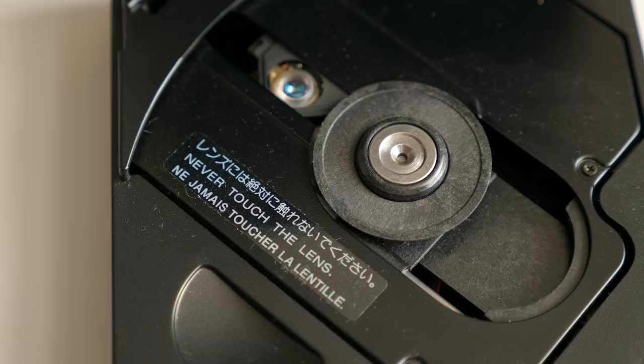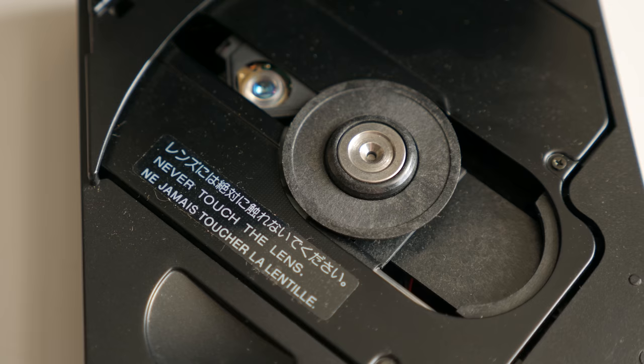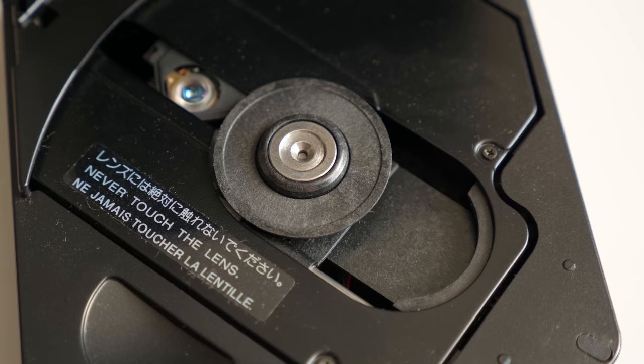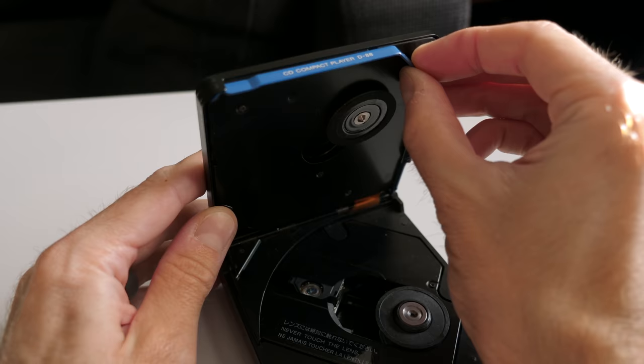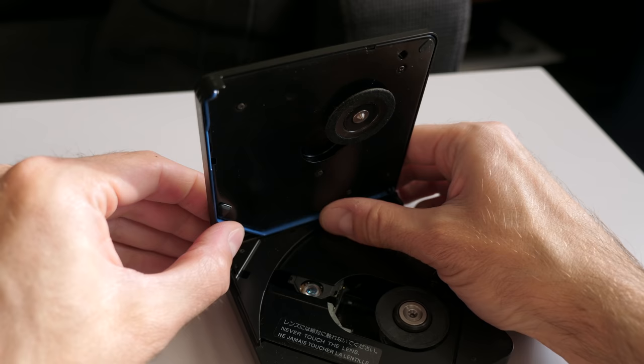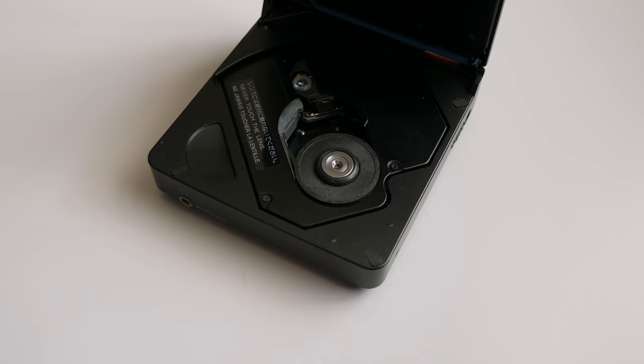But the D88 also had a trick up its sleeve. Its center spindle sat on a clever mechanism that allowed it to slide further away from the laser assembly. One could move it to its outer position using a latch on the bottom, then open the lid and swing a plastic guard out of the way — and suddenly the player could accept standard-sized CDs.